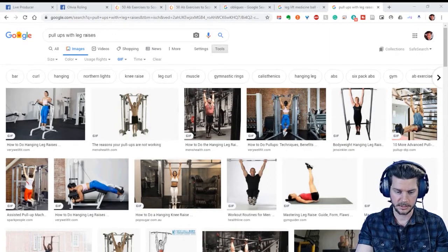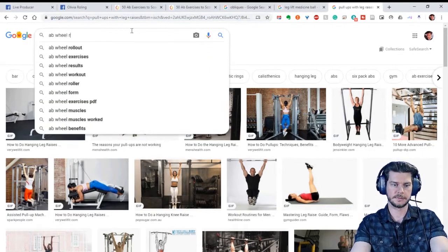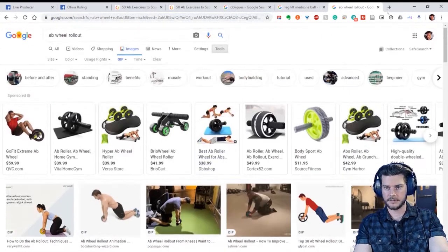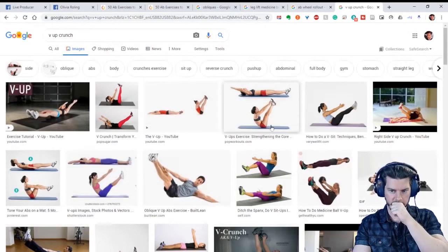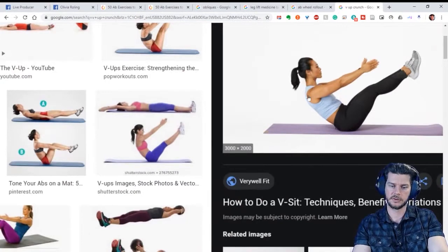Roll-outs are another good one — technically not body weight since you use an implement like the ab wheel. My favorite way of doing a crunch is a V-crunch. When you're doing a V-up crunch, it's a harder version because you're incorporating the leg lift at the same time as the crunch.